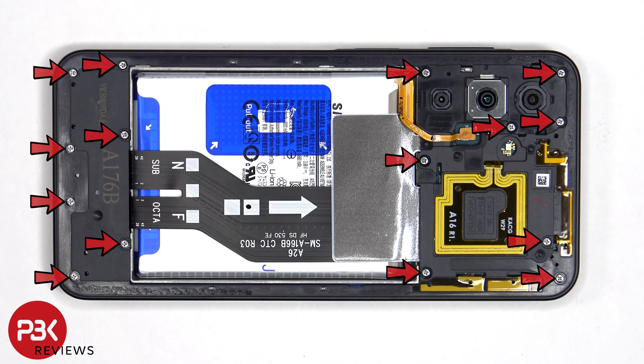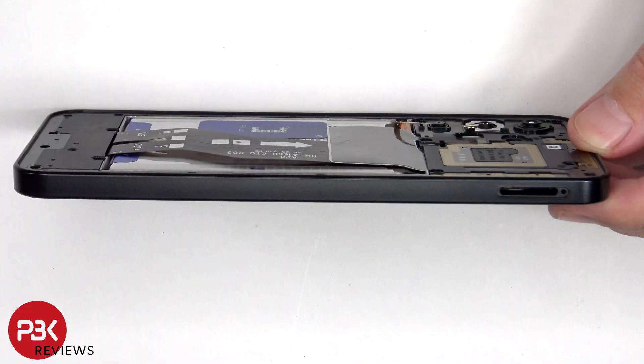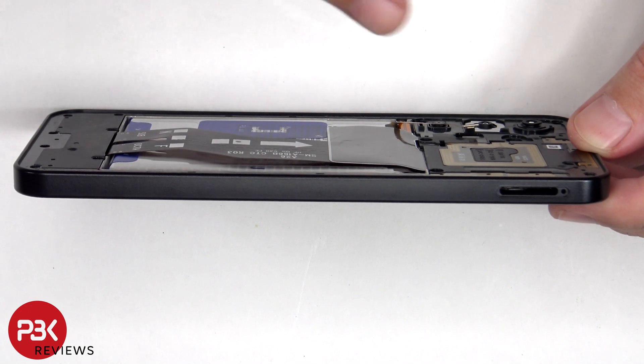There are now 15 Phillips screws which need to be removed. Once the screws have been removed, a plastic pry tool needs to be placed in between the back housing and the screen and run along the edges to pop off the catches.